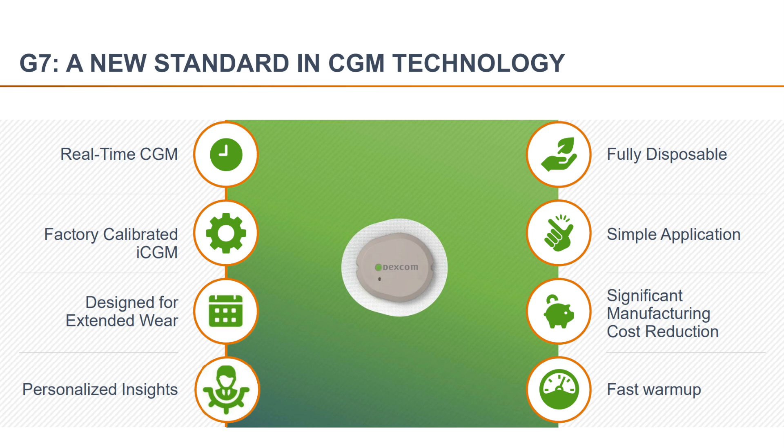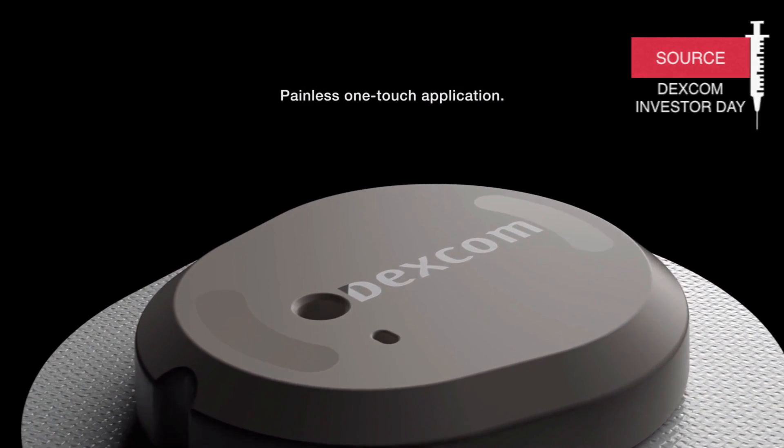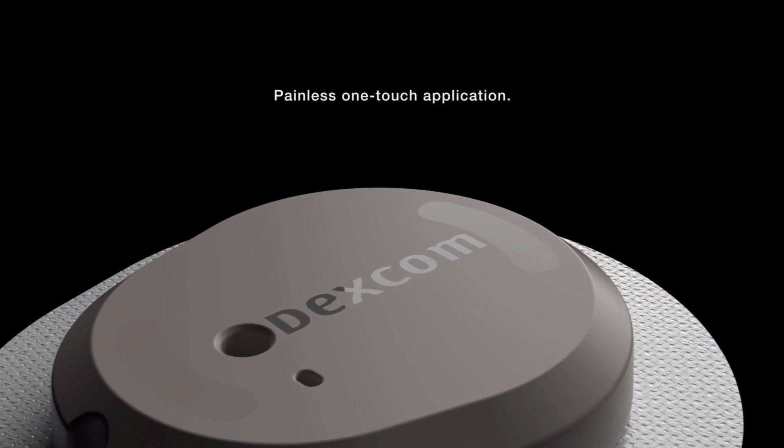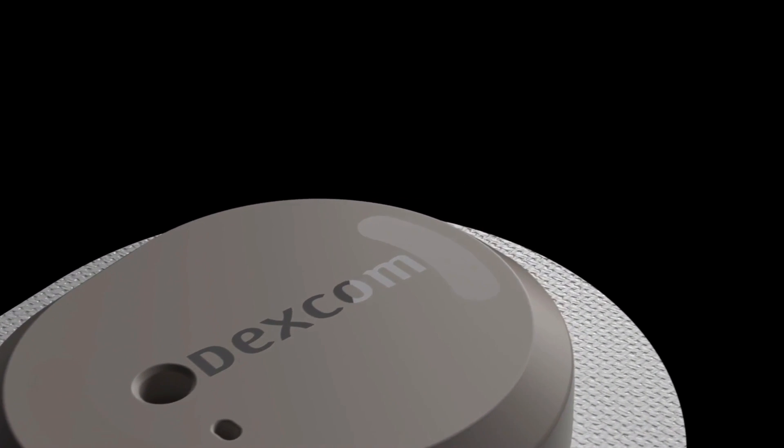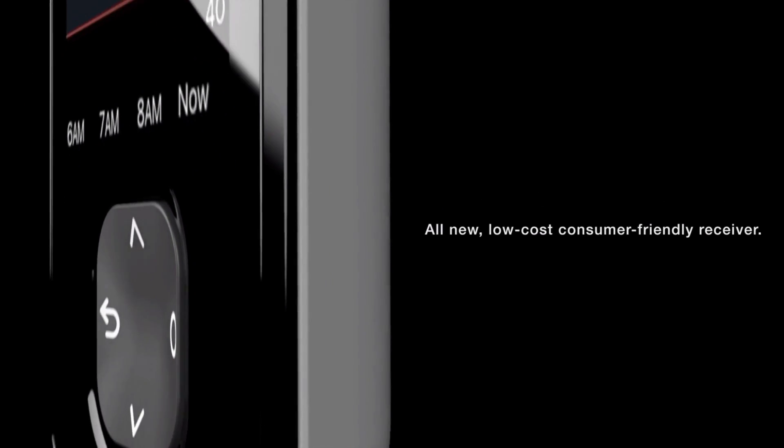So what is Dexcom G7? G7 is a real-time factory calibrated continuous glucose monitor. Similar to the Dexcom G6 and the Freestyle Libre 3, the Dexcom G7 sensor will not need calibration and will be able to securely transmit blood glucose data to your phone or other digitally connected devices via Bluetooth.